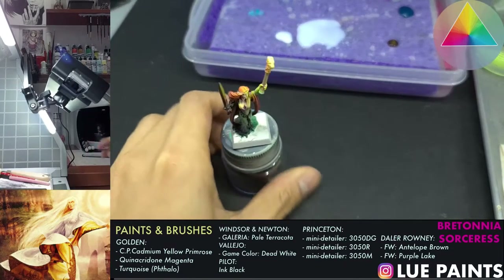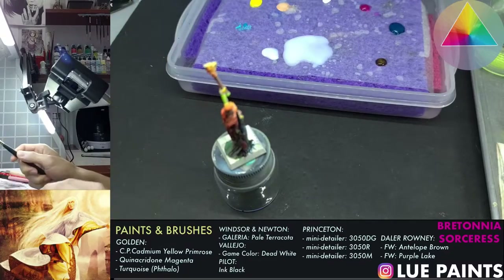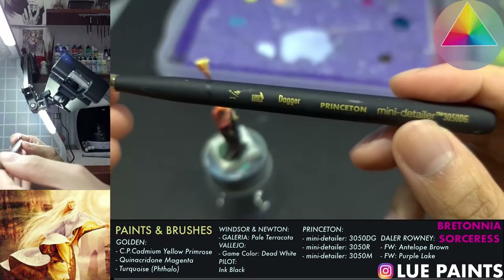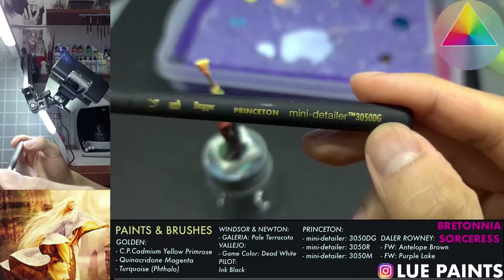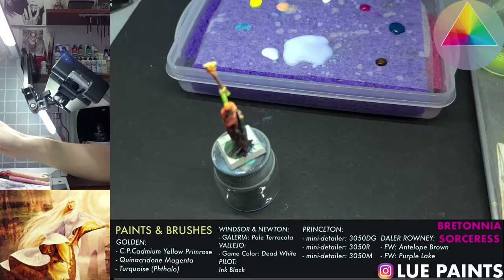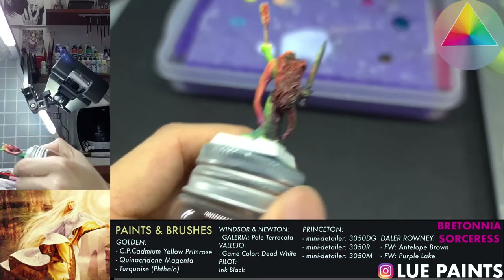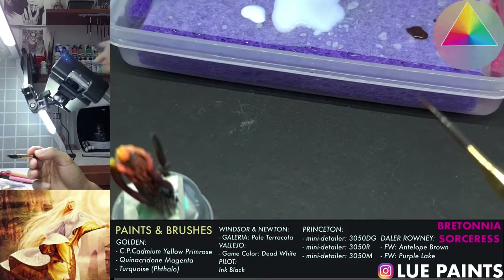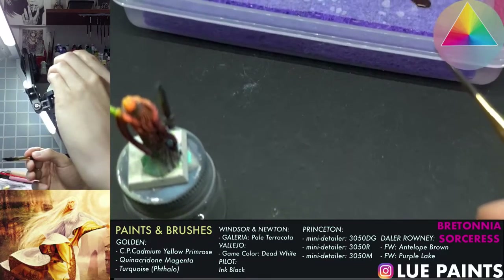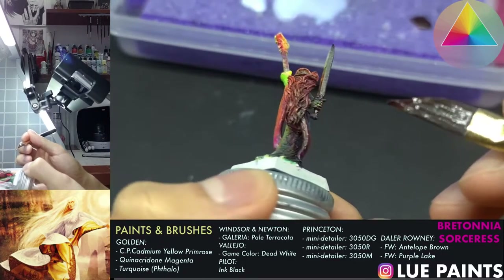Alright, let's get down to it. Enough talk — now for the painting. So this is the brush I'm using — it's my feather brush, a Princeton Mini Detailer from the 3050DG series. My cat's getting a bit angsty at my feet. Let's just take our miniature over here and mix this up a little bit. We're going to zoom in so you guys can see what I'm doing. We're going to actually glob this over all the places that we don't want to get light.